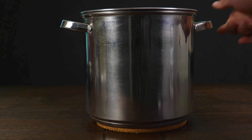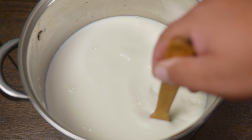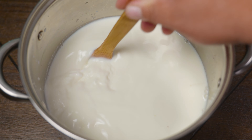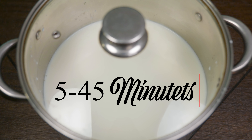Once we reach that temperature, we remove it from the stove. Now you're ready to pour your rennet solution. Do this slowly with up-and-down movements and mix slowly for 30 seconds. Once we're done mixing, we place the lid on our cheese pot. Depending on your rennet solution's instructions, we let it rest anywhere from five minutes up to 45 minutes.